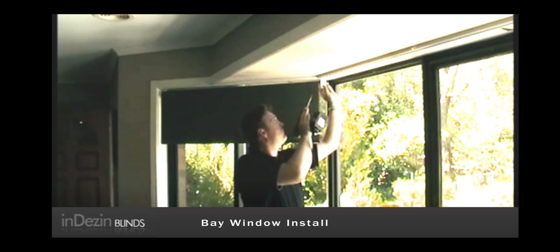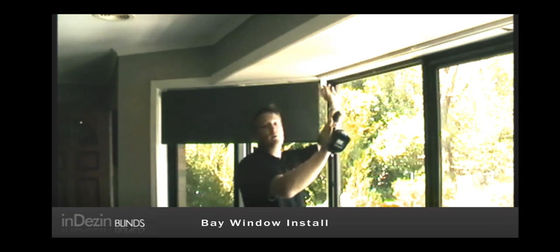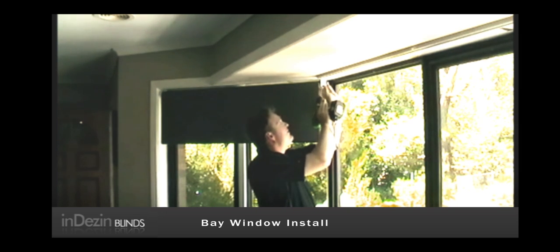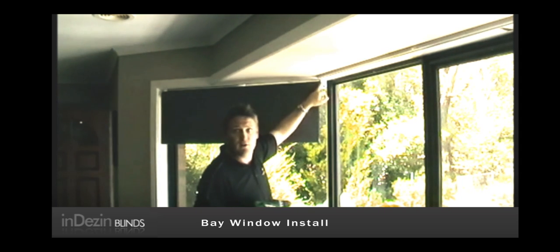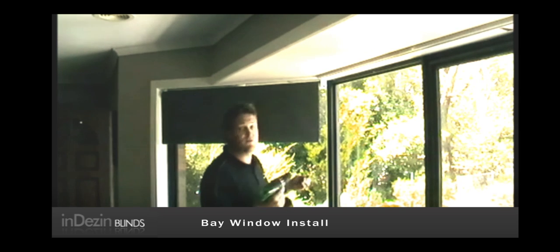You're going to make sure that your bracket is running parallel to your window, and you'll get an angle there, so make sure that both your brackets are actually bundled up together, just for presentation.